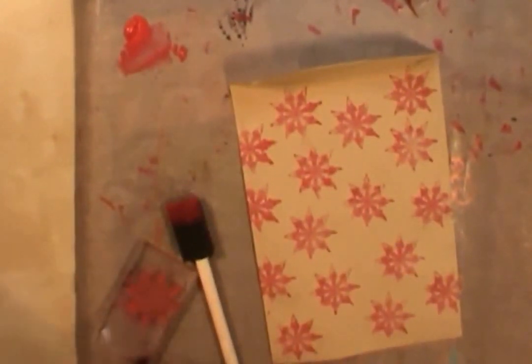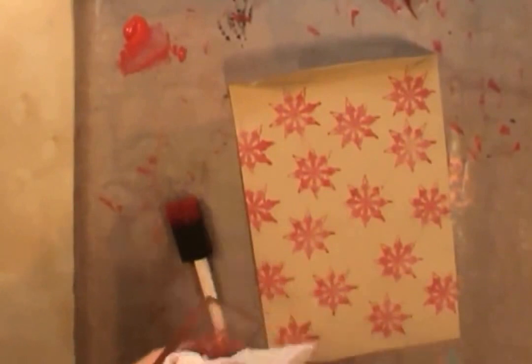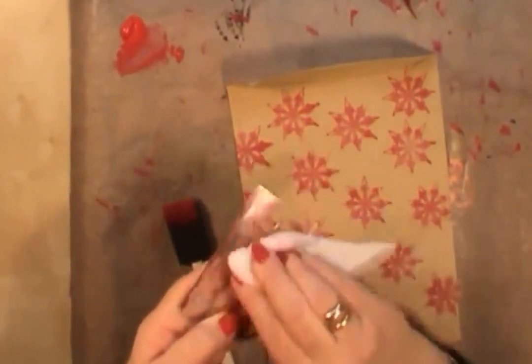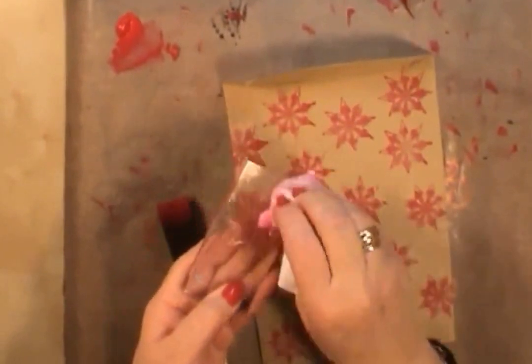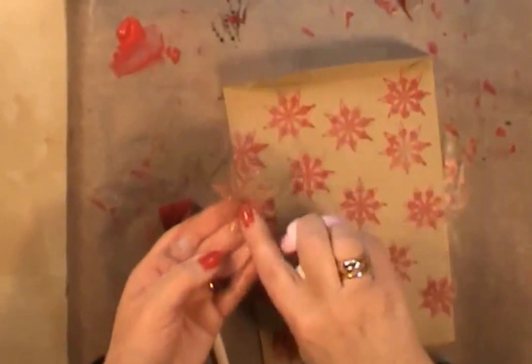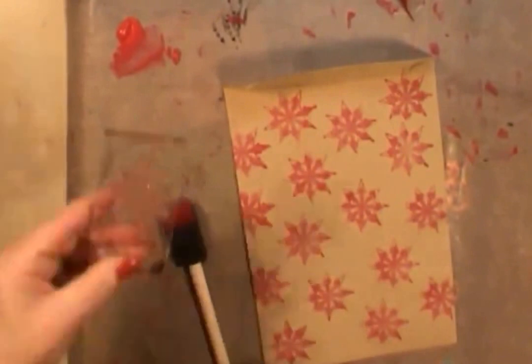To clean up your acrylic paint block, just wipe it off with some baby wipes. And if you've got any paint stuck in there, put it in some soapy washing-up water with a soft toothbrush to clean that up. So that's the first one — I'm just going to put that to the side so it can be drying.